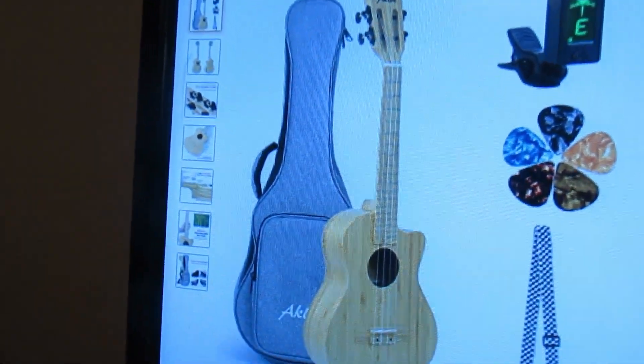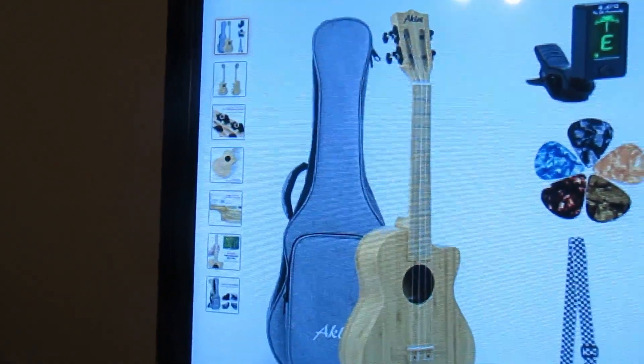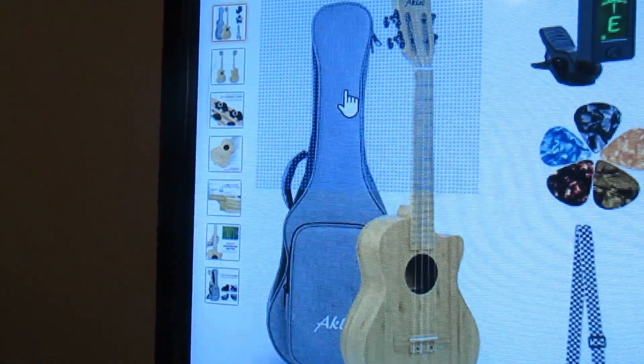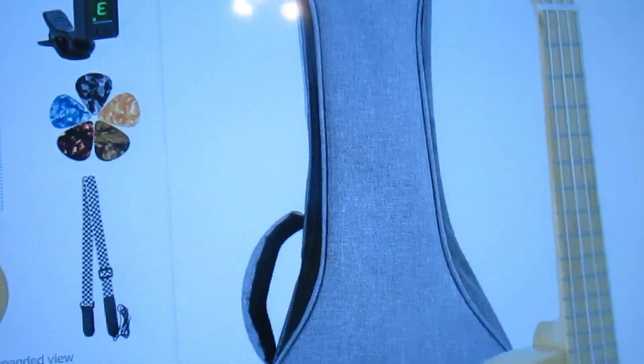Now this ukulele comes with a top-notch gig bag, not the typical Aklot gig bag. It is a good gig bag — it's got padding, looks good.